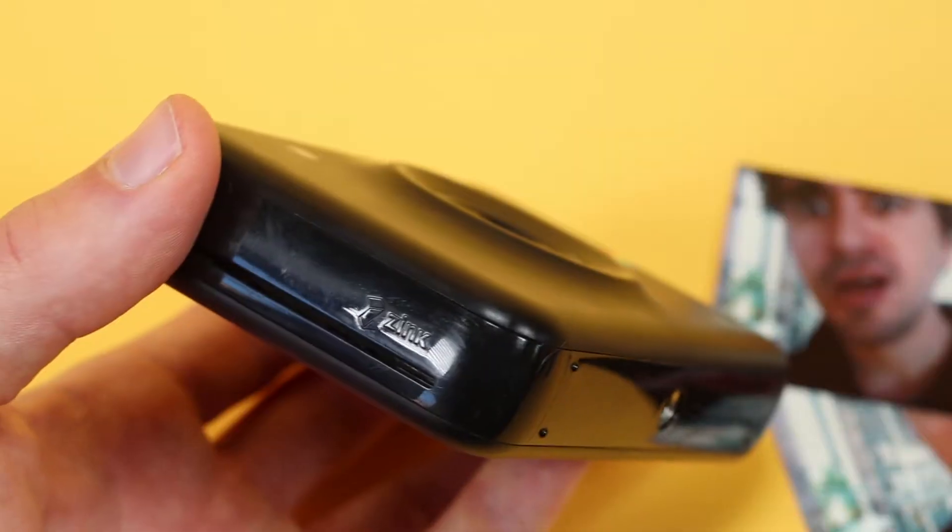So today we have the Polaroid Snap Camera with Zinc technology. How old is this? This has been around for a couple of years. This is actually a product that I've owned for a year, two years or so, but they're still selling. They're pretty popular. It's $99 — it's affordable, super cheap.